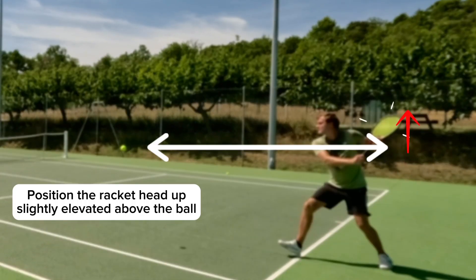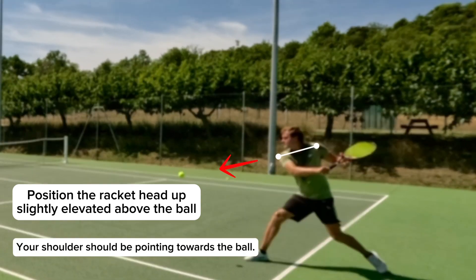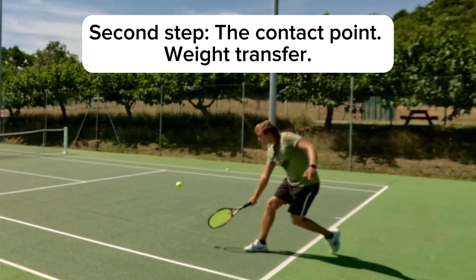Position your racket head up, slightly above the ball, while your shoulder should be pointing towards the ball. Second step: the contact point.